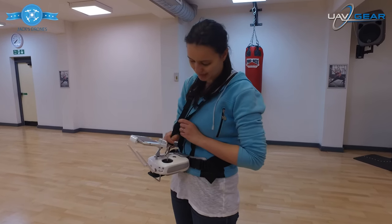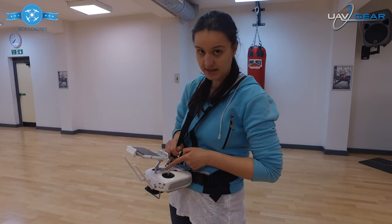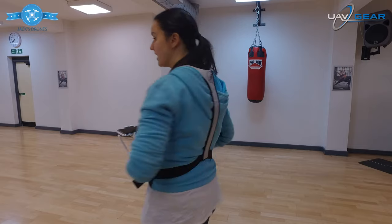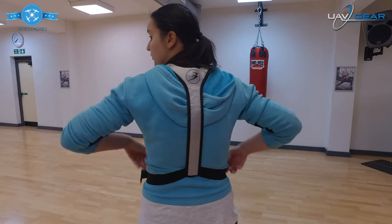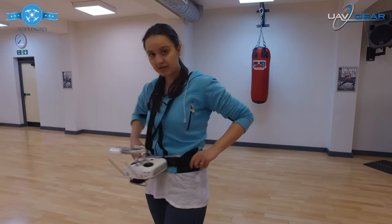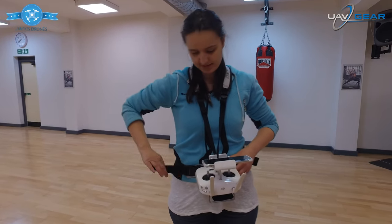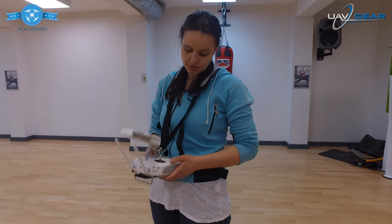As you can see, if I turn around, we've also got a really supportive — almost like braces — at the back. So that's the harness part, and then you just simply adjust the straps either side, as you can see.